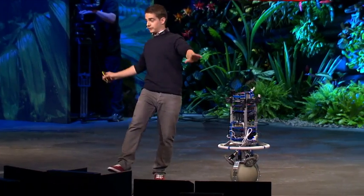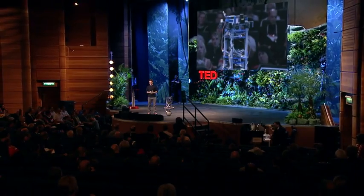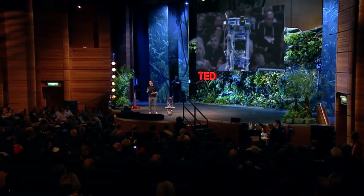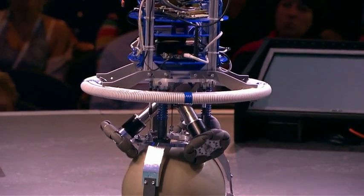It's like when I'm trying to stand on one foot. You might ask yourself, what's the usefulness of a robot that's unstable? And I will explain that in a second. Let me first explain how ReZero actually keeps his balance.